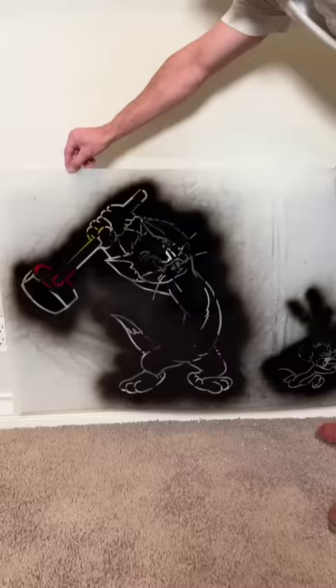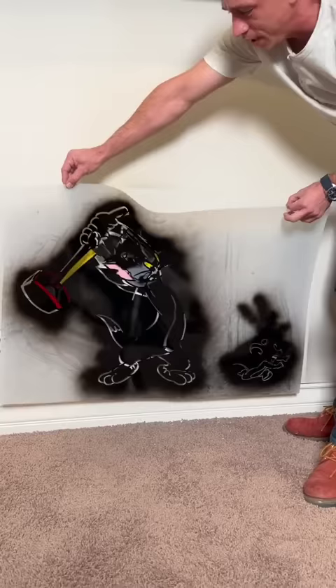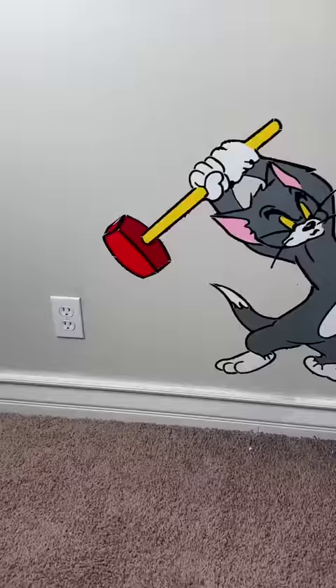I'm going to pull the whole thing off. Let me see. Yes! So if you ever have a hole in your wall, all you have to do — you can paint something like this, make it a part of the wall, make it a whole piece of art. It looks so good. Look at that. Now we've got a hole here, but we've fixed it. Looks like it's part of the painting. It's a part of the painting. It doesn't even look like a hole.